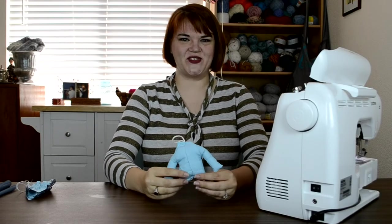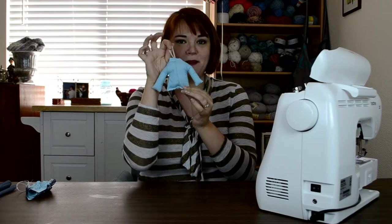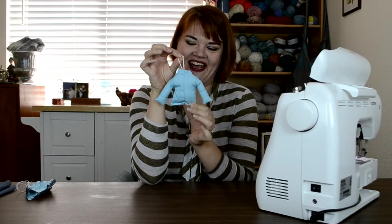Hi everybody, it's Teresa with ReeseDixon.com. I feel like I say this every time, but I think this ornament might be my favorite. I guess it's just every new one that I complete I completely fall over in love with. But oh, this one's pretty great. This is a little puffy coat that I made, and it's a little bit on the more challenging aspect of sewing, but I'm going to walk you through every single step so don't be afraid.